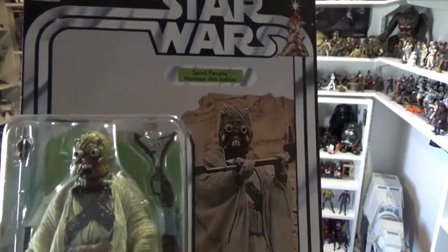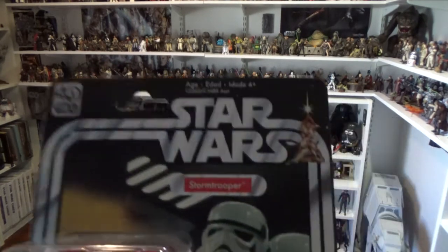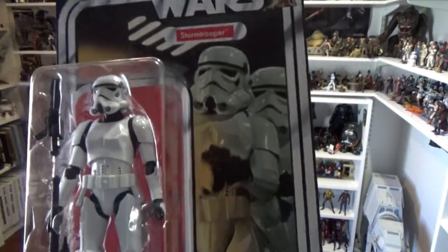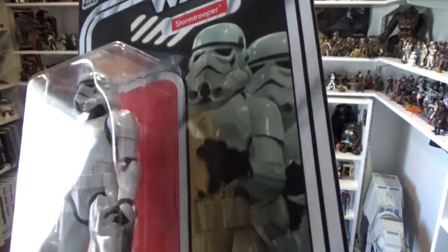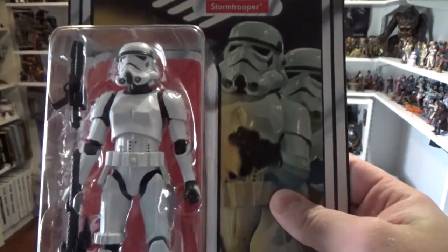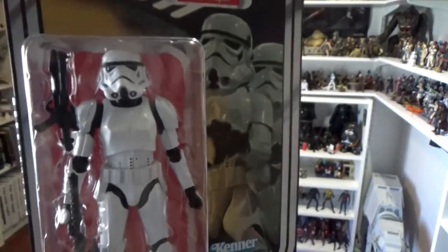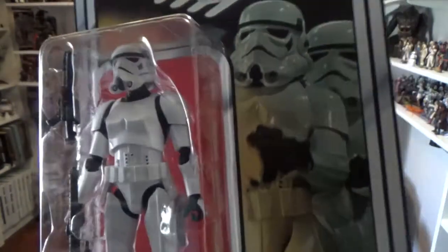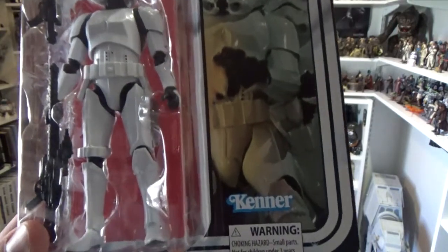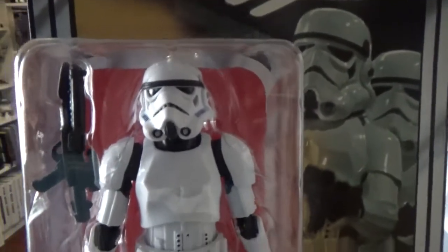That card is so good — such a nice looking card and an amazing figure. Next we've got the Stormtrooper — a pretty iconic looking card. A lot of stores aren't getting too many of these, but if you're lucky enough you can probably pick up a couple more Stormtroopers to open and build that army up. Hopefully this isn't the last opportunity to get a 6-inch Stormtrooper — I'm sure we'll get other opportunities in the future, because it's a cracker of a figure, very iconic on that card.